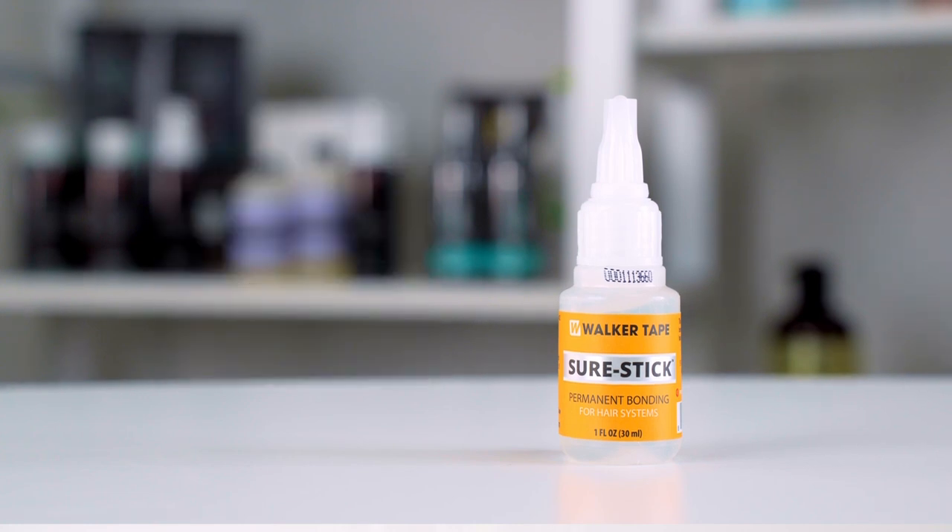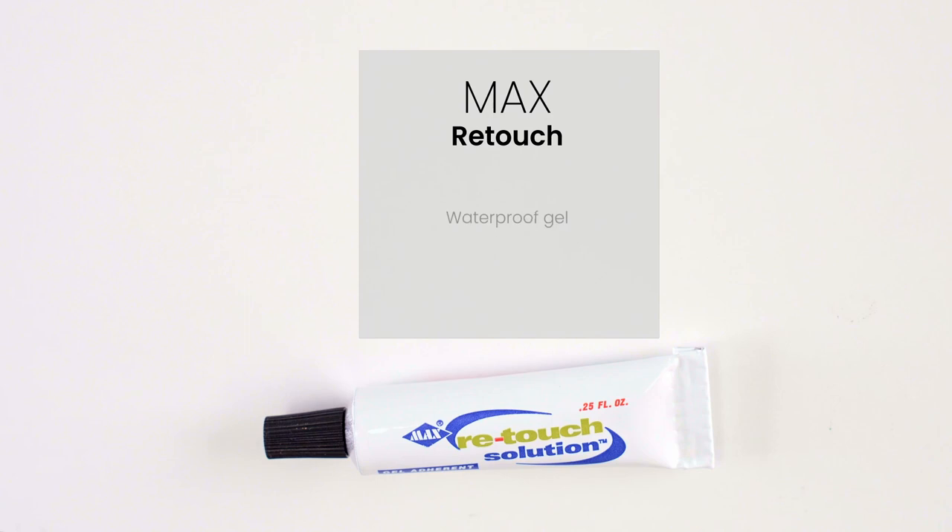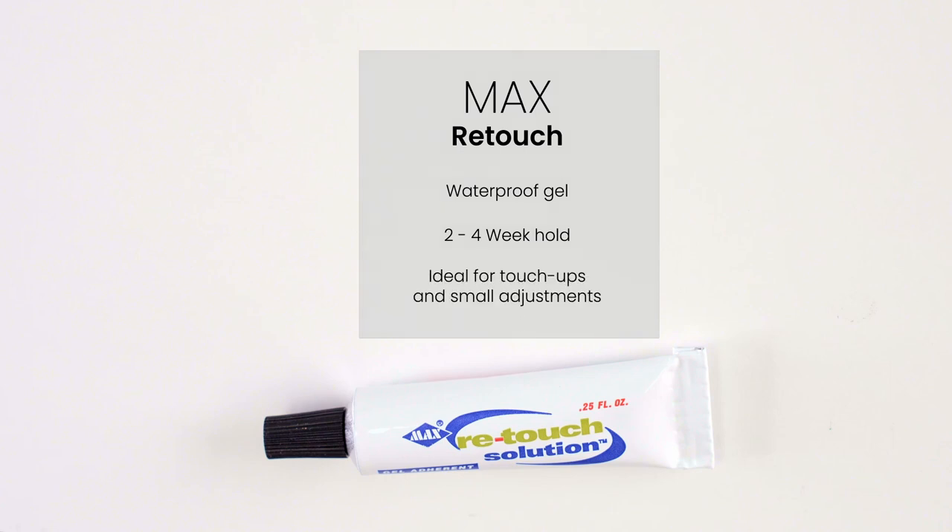The Max Re-Touch is a super strong waterproof gel adhesive that is ideal for extended wear from two to four weeks. It can be used for full head or perimeter bonding and is ideal for touch-ups and small adjustments in case you need to fix your hair system. However, it is also recommended for professionals only.